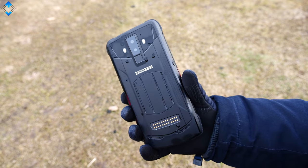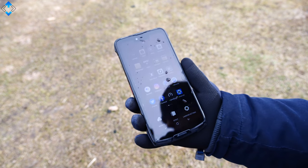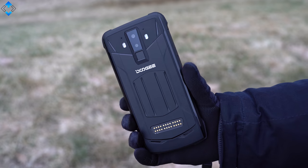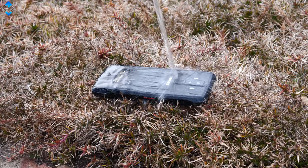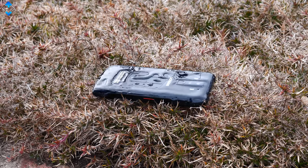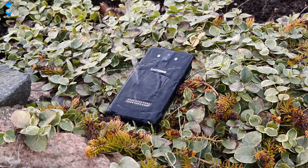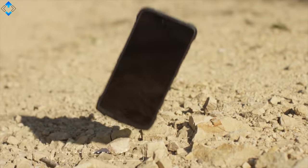Now let's talk about the S90 itself. Once you pick the phone up, it's obvious this is a rugged phone. We have a metal alloy frame, a metal backplate, and a rubberized shock-resistant material that covers the phone's top, bottom, and corners. Overall, this phone is built like a tank. It's also IP68, IP69K, and MIL-810G certified, meaning that the phone will survive numerous drops, it's water and dust resistant, and the device will work under the harshest conditions.